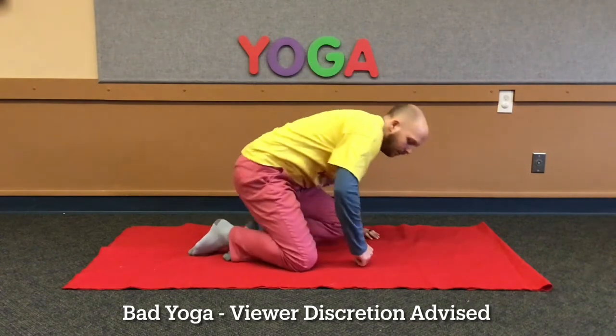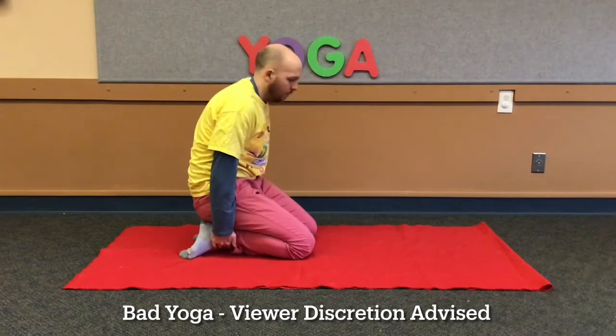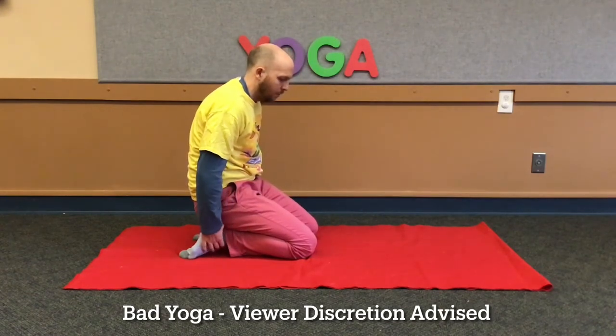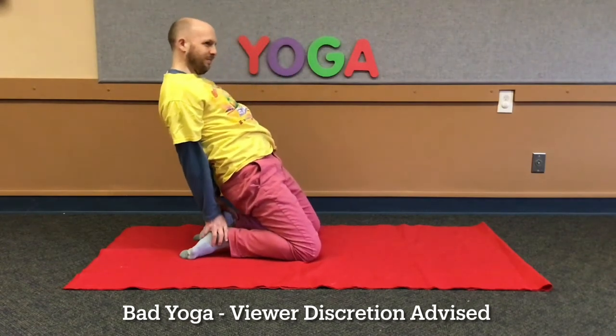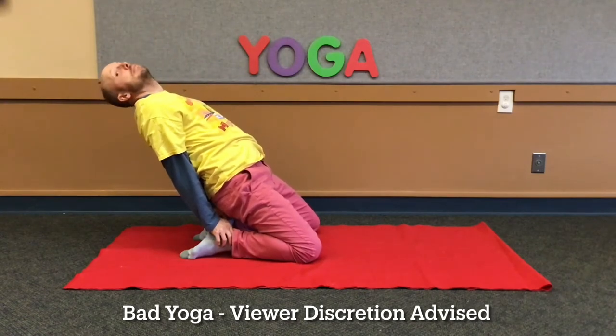Our next pose is the camel. It's a very special position. Let's kneel and rest your feet on the floor and touch your ankles. You can use your heels if you want to. Push your hips forward as far as you can and put your head back. Do I look like a camel?